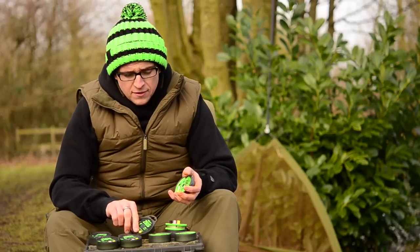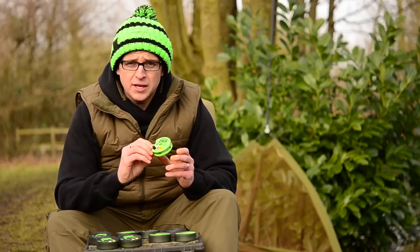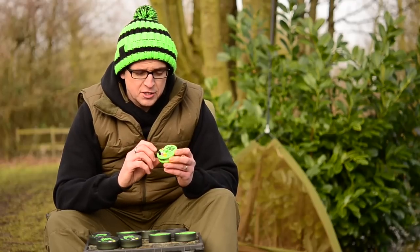Once that's done, they actually come complete with some free hook baits. Some of you may have used them in the past, but a piece of foam is often all you need. Personally I like to put a bit of goo over them, get them soaking in a bit of flavour just so they've got a little bit more attraction.